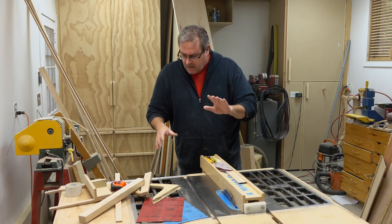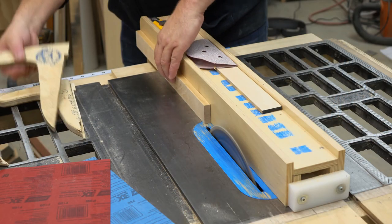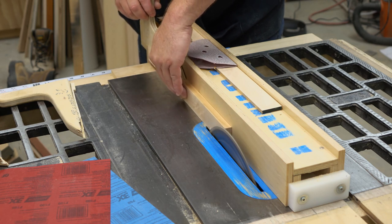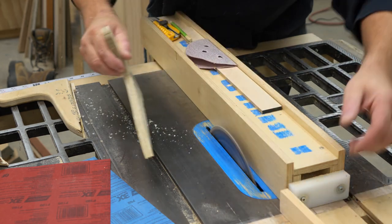So it's good to have a fence system that you can move to both sides of the blade. Right now, I'm making a cut on this piece of maple here that's five degrees, and I'll make my cut safely so that it doesn't get jammed between the fence and the blade.